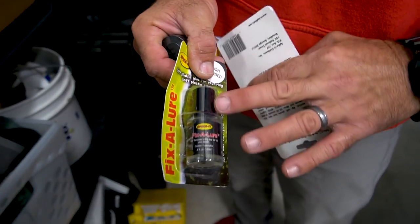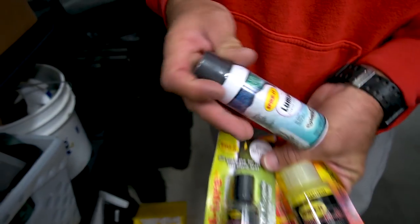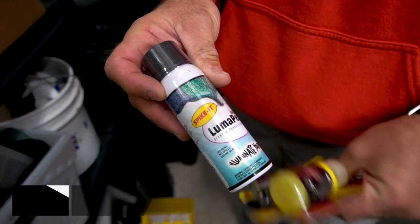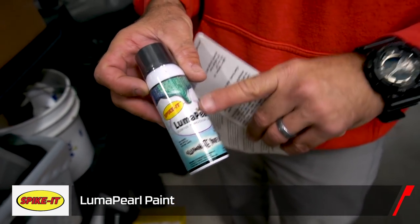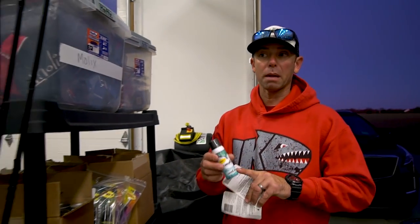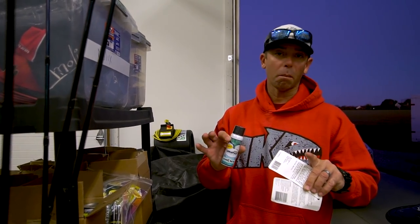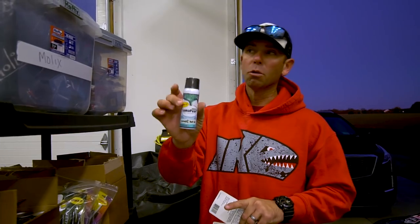This is a Fix-A-Lure — it's got a brush applicator so when swim baits start breaking up you can fix them. But here's the hottest new product I've been fishing: this is called Luma Pearl. It's in a spray and you can spray any kind of bait — crankbait, soft bait, even a spinnerbait blade — and it gives it a pearlescent sheen. In the fall when they're feeding on bait, that Luma Pearl spray is the deal.